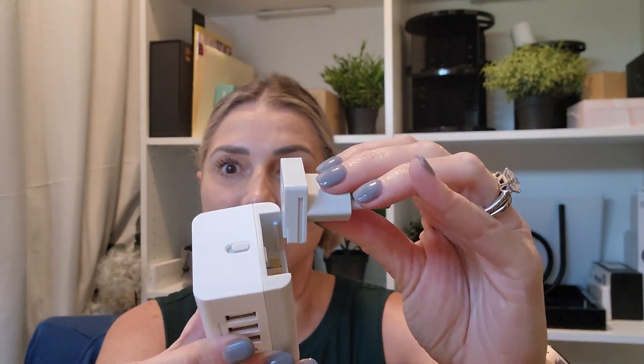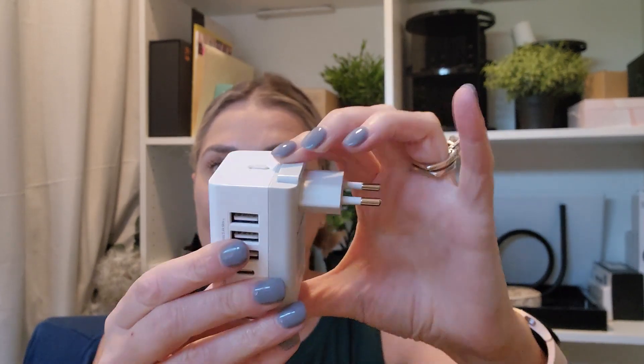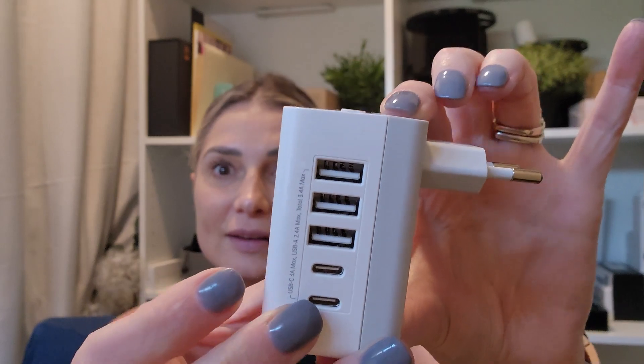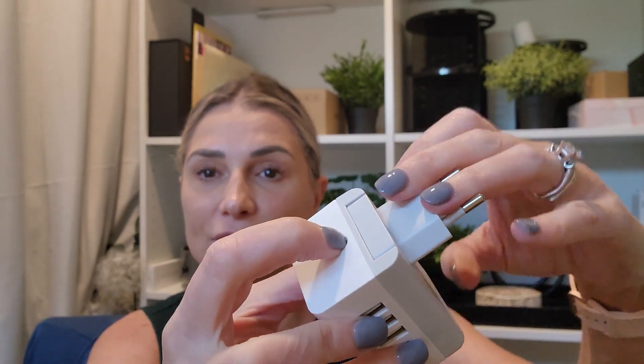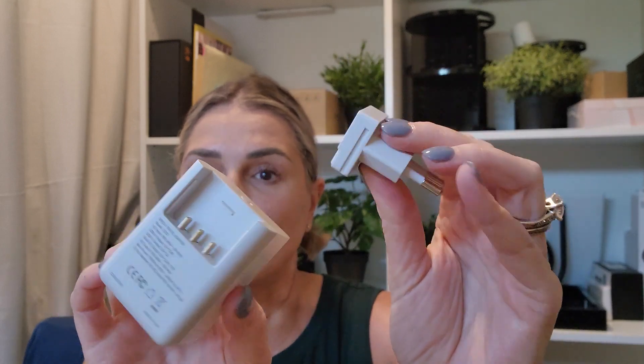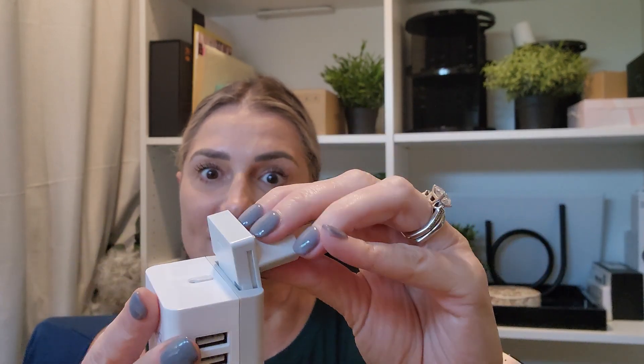To slide in the adapter — it's a three-prong — you take it and there's a little track; you just slide it right in until it clicks. And to take it out, you push this lever forward and it slides right back out, so you can swap it for different countries.